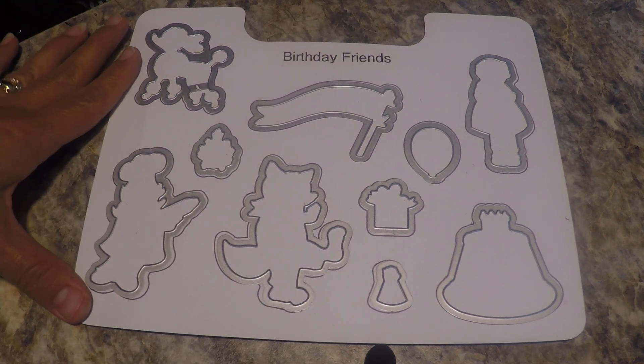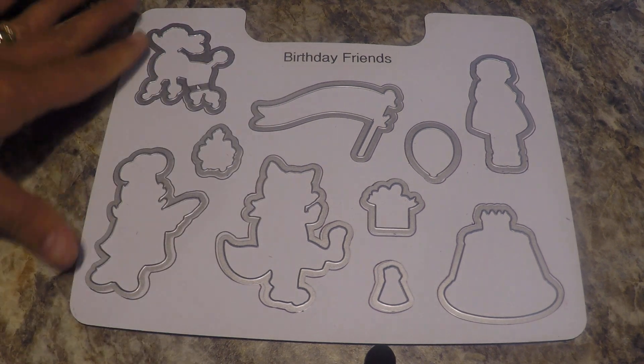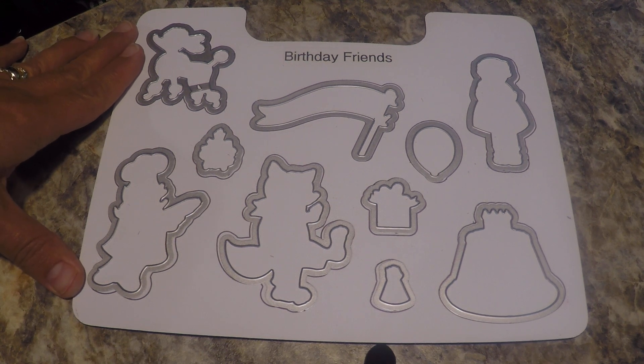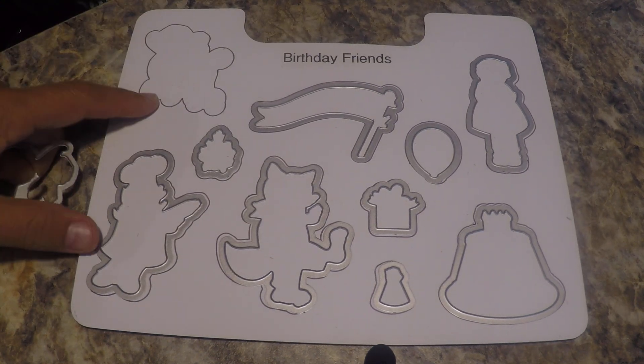So here's a magnetic sheet. You can get these using the link on my blog post which I'll post in this video. You can get them from Amazon or craft stores and they're made by Artbin. I take these sheets and put the die set onto them.